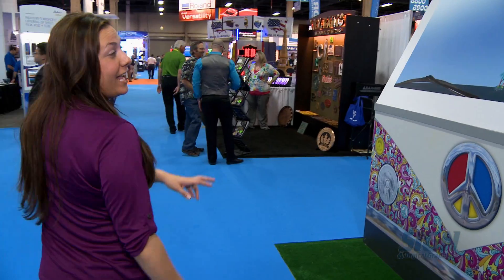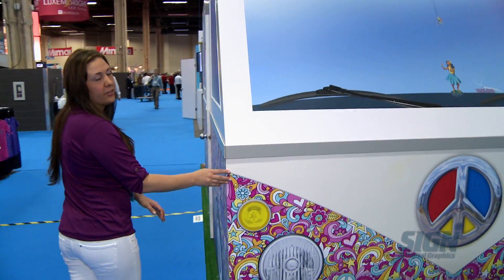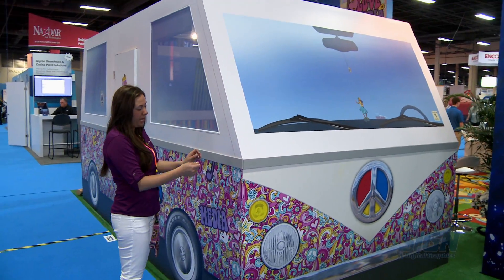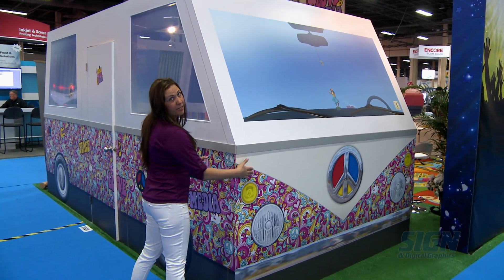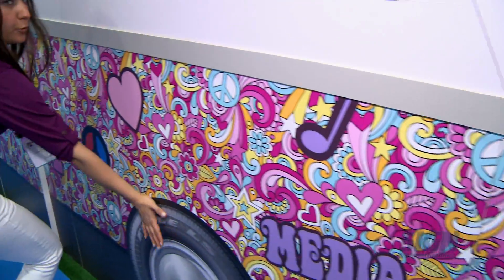In our booth today we have a hippie bus, and it was printed on our Fabri-Tac material, which is an adhesive vinyl. It was applied and wrapped around the whole bus to give you that cool look.